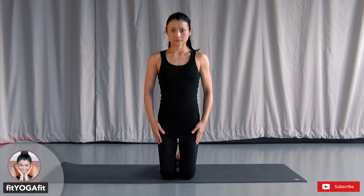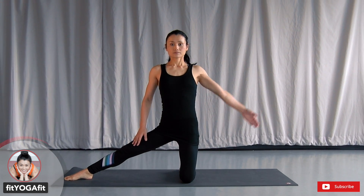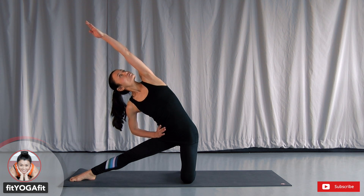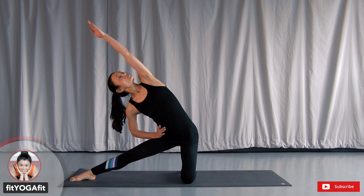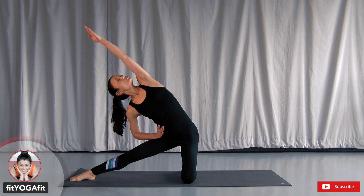Okay, let's kneel down. Straighten your right leg to your right. Extend your left arm to your right and stretch the side of your body. Shoulder blades together, open your chest, widen collarbones and look toward the ceiling. Breathing in through the nose, out through the nose. Get a lot of air to your body.